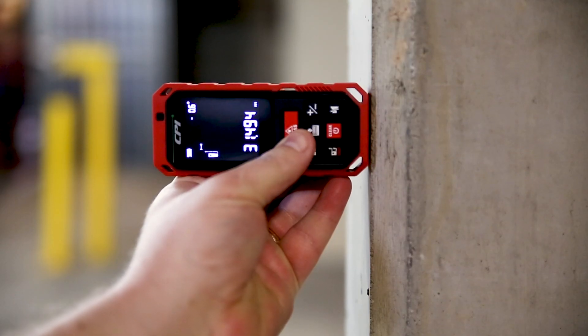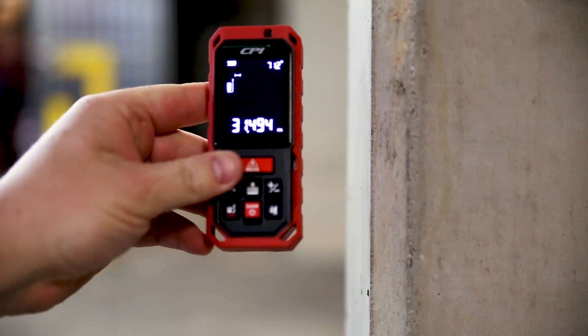When using your laser measure, all measurements are from the bottom, so place the base against the origin, hit the laser against your target, press the button and you get an instant accurate measurement.